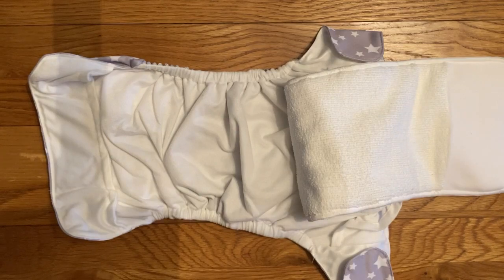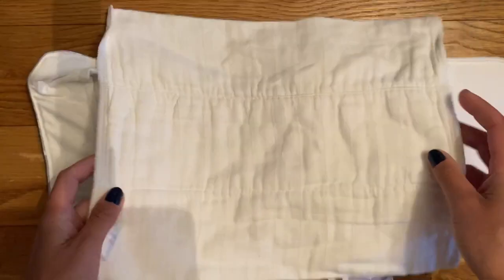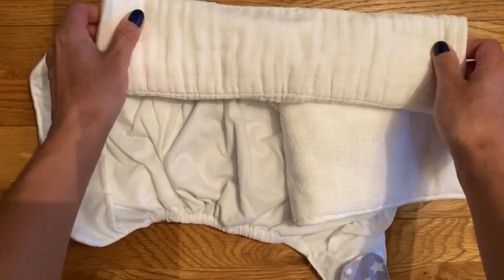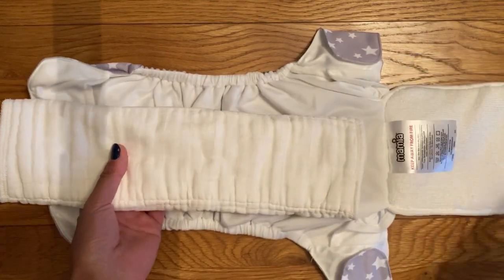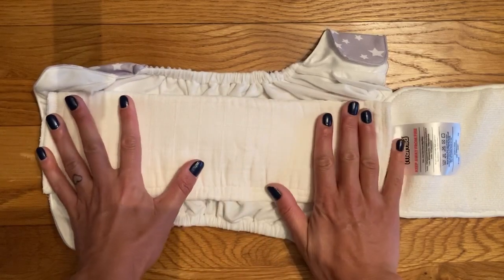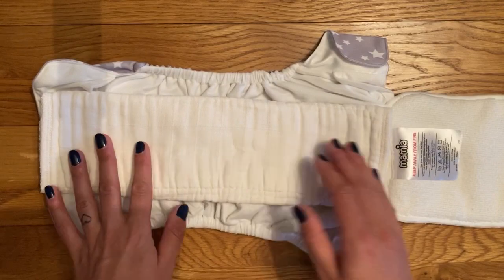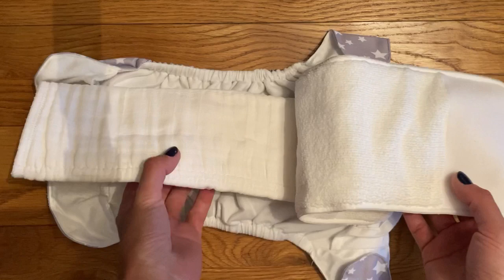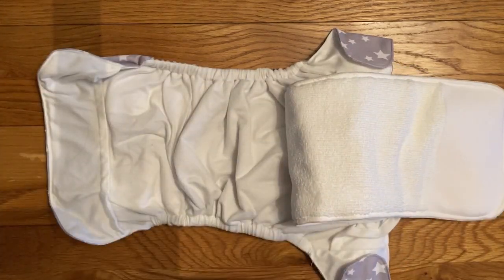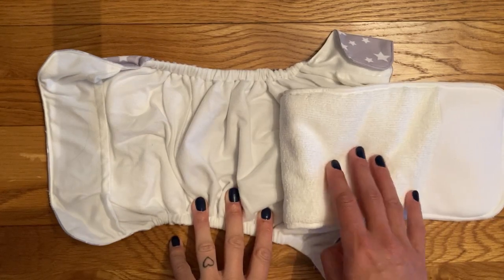Another cost-effective option is to use a cotton pre-fold — it's like a muslin cloth but it comes in multiple layers so you can fold them. A newborn size fits really well in pocket nappies or as boosters. It's probably a bit too thick to double fold at the front for a boy but you can lay it flat under your microfiber insert and it will do exactly the same job. You can also use normal muslin cloths or even cut-up tea towels — anything like that. It just needs to be a natural fiber to help stop the compression leaks from the microfiber.